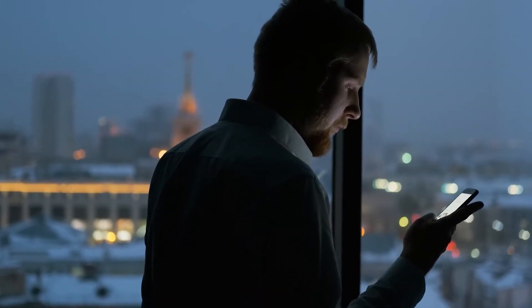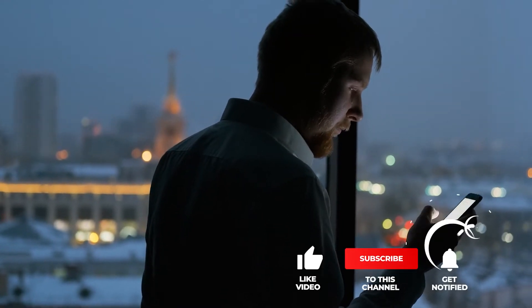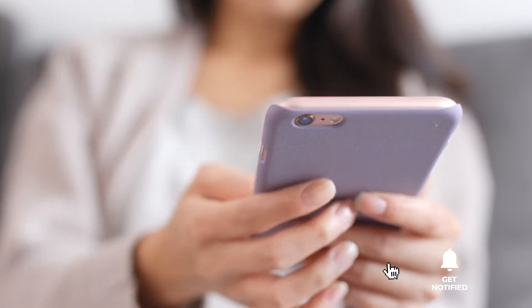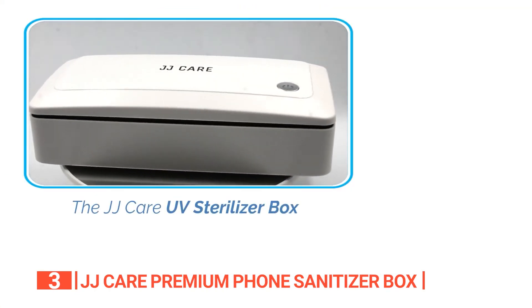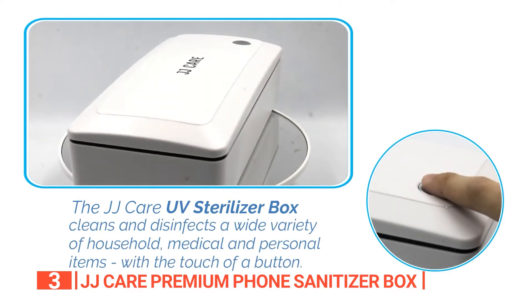Still haven't found a UV light phone sanitizer that meets your needs? Well, keep watching because we have more lined up for you. If this is your first time visiting our channel, be sure to subscribe and hit the bell icon to receive notifications of our next videos. The third product on this list is the JJ Care Premium Phone Sanitizer Box. If you're in the search for a healthier and germ-free lifestyle, look no further than the JJ Care Premium Phone Sanitizer Box.